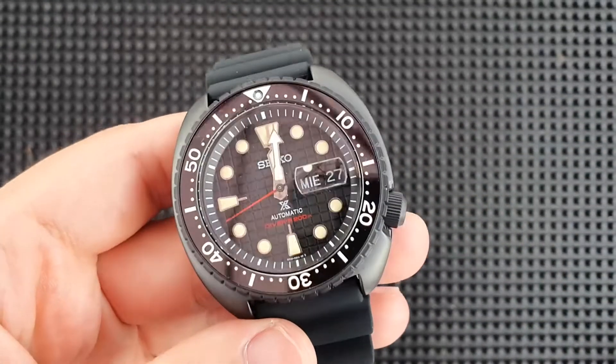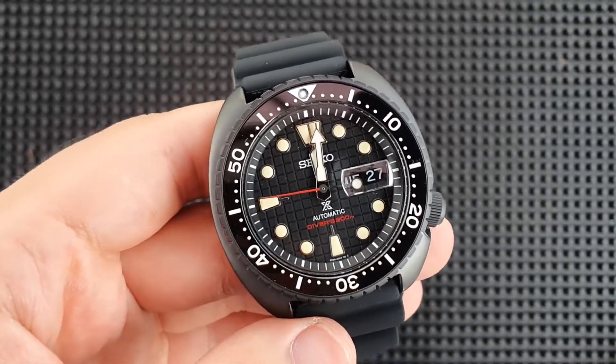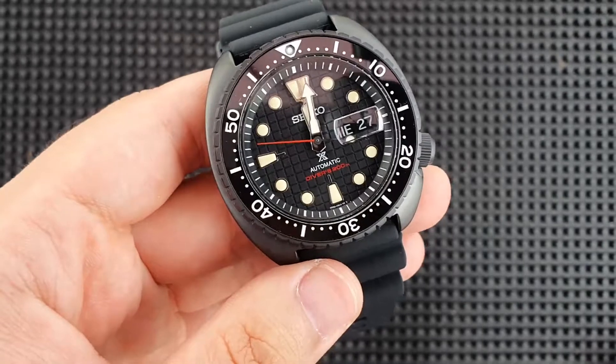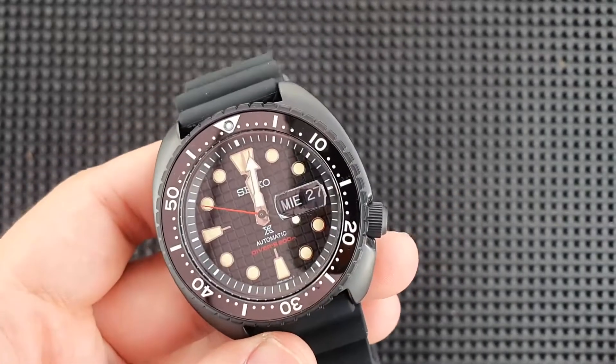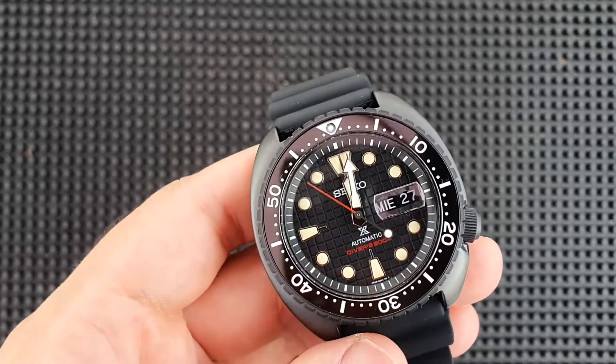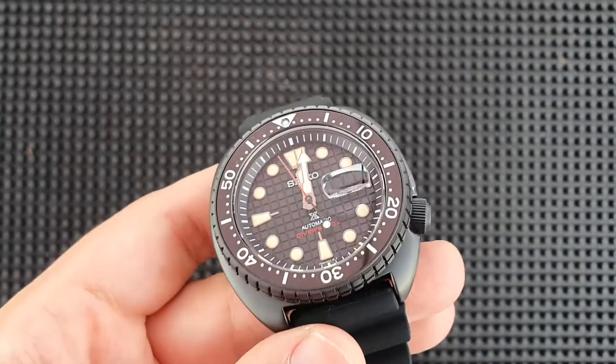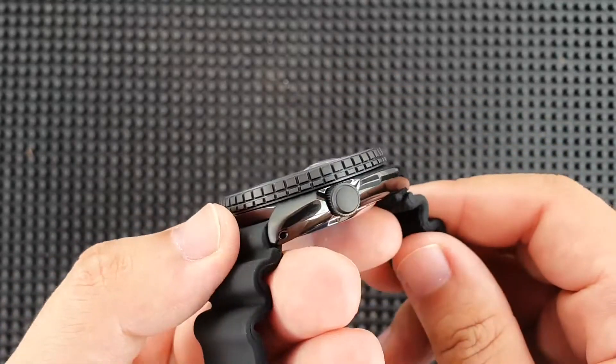Being a King Turtle, it gets that special King Turtle treatment with the day-date cyclops. It has also been upgraded to a sapphire crystal, and of course that tapestry dial which is actually common on this piece, overall giving this watch a luxury feeling. As a King Turtle it also gets that bulkier bezel.